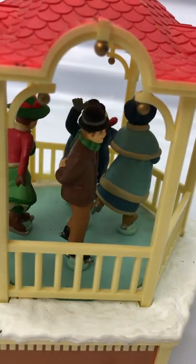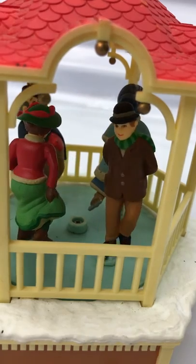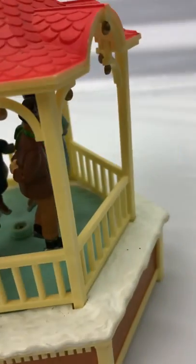And this is, you know, in vintage condition. You may need to do a little bit of cleaning inside there, but I didn't dare do it because I do not want to wreck this.